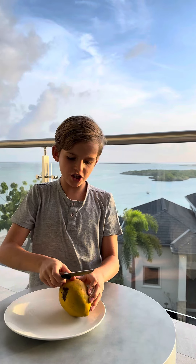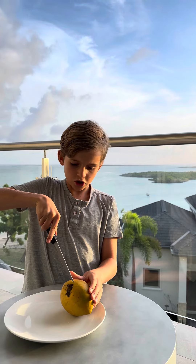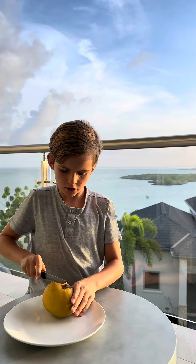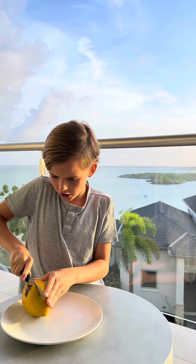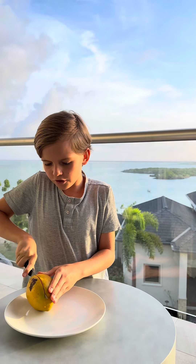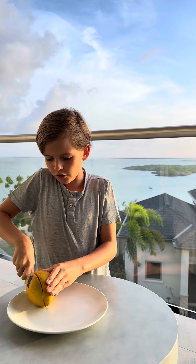Try to avoid the middle part because it's a seed. Just try to make a poke in here and start cutting. If you feel like you hit the seed, just swerve around it.